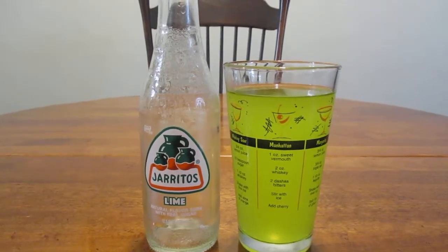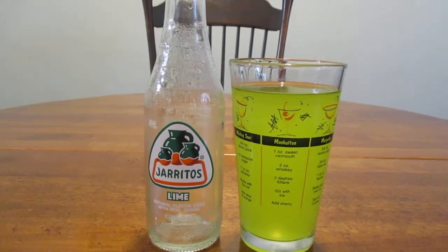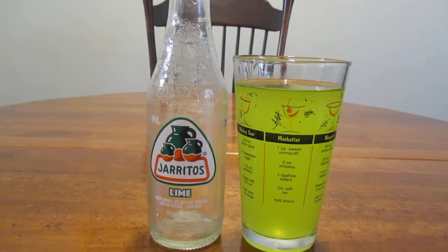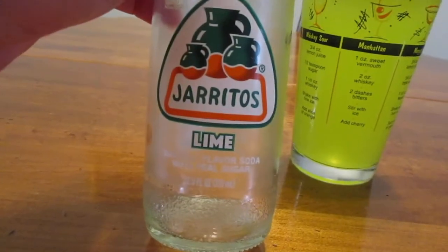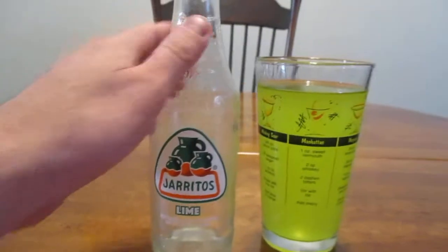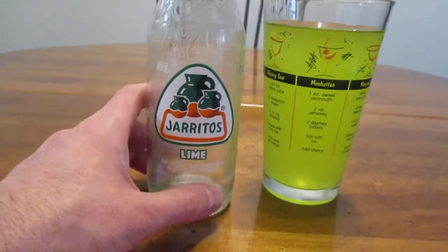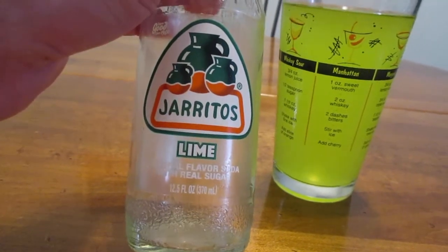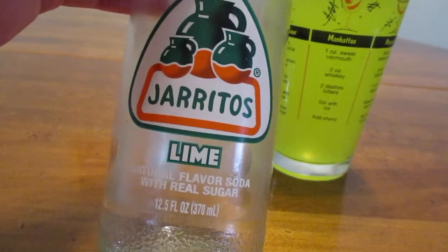Hey guys, how's it going? So today we're going to break format a little bit and review a soda pop, or a pop, or whatever you call it where you're from. This is Haritos Lime. I did do a review on the Mandarin Orange flavor some time ago, but I thought I would do another review on this brand of soda pop. Today we're going to look at the lime.